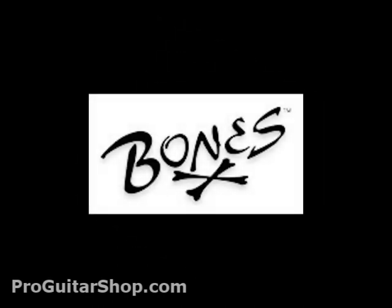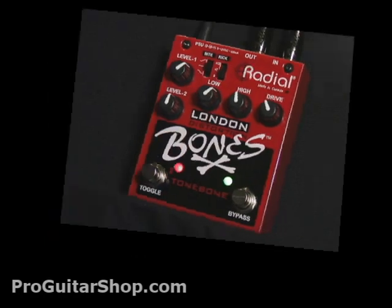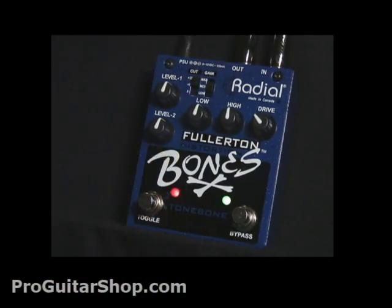Well, that's a glimpse of the new Bones series from Radial. Look for these brand new effects, as well as a demonstration video of each pedal at ProGuitarShop.com.